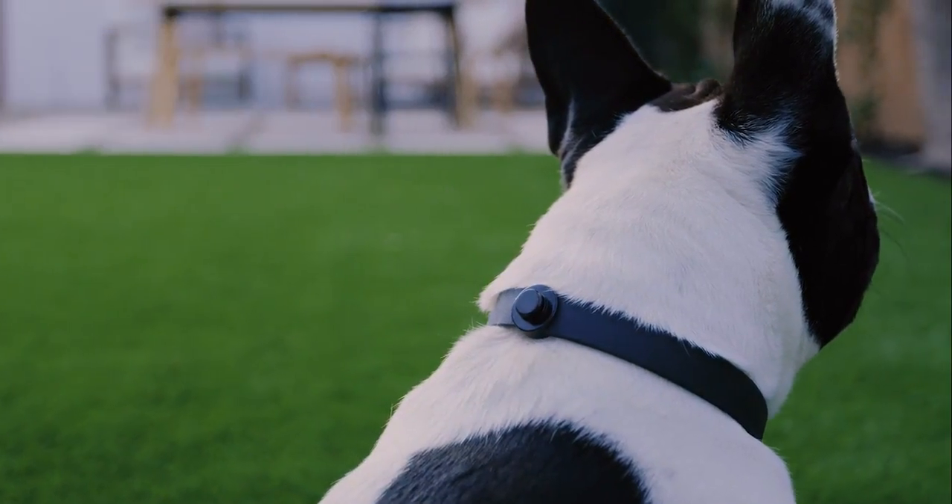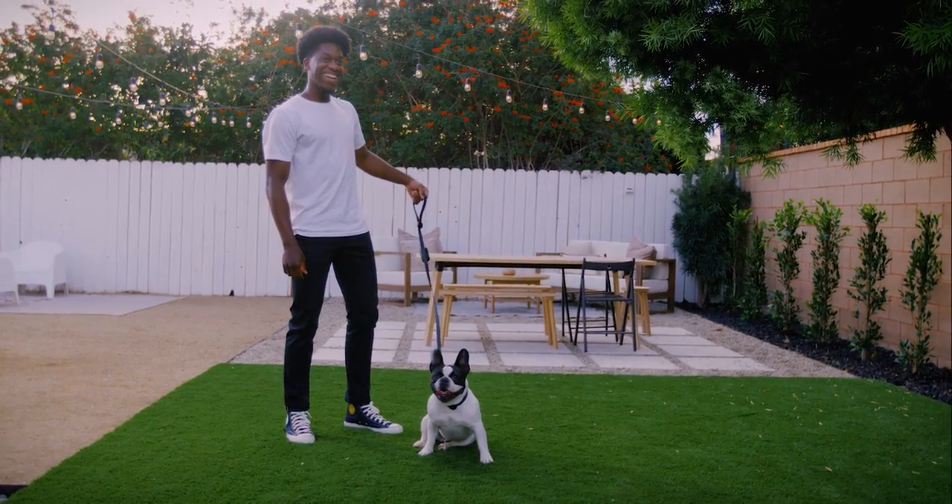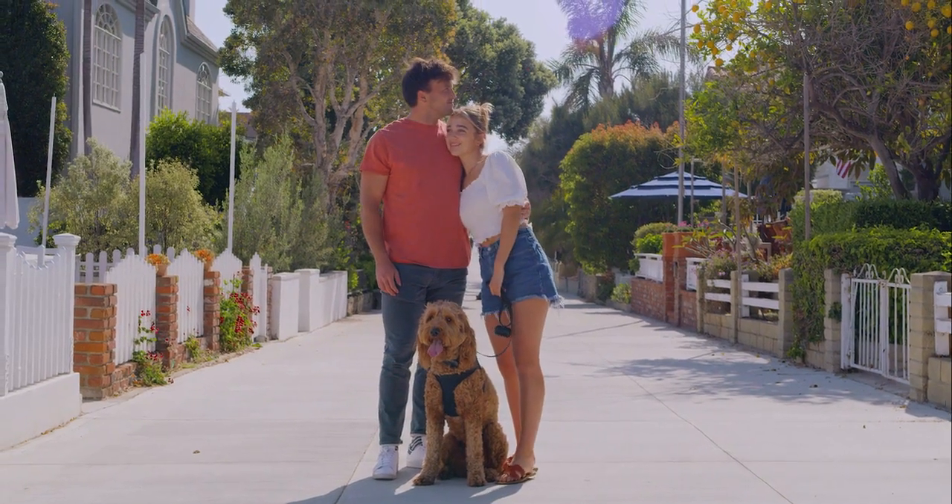But we need your help to bring them to life. Only with your support can we kickstart our journey to create the best dog products possible. Only with your support can we bring you and your dog, Tomo.